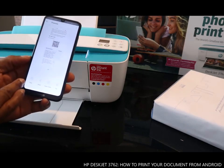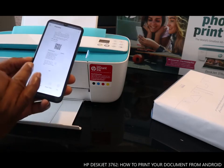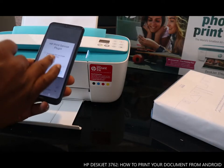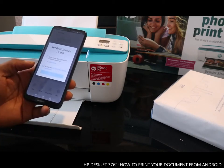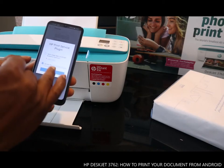You can click Print, Share, Smart Fax, and Fax — we want to print this. Accept the HP Print Service terms. It says it can send user data via Google Analytics; you can click Accept or choose not to send any user data.